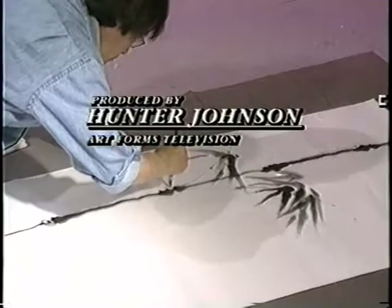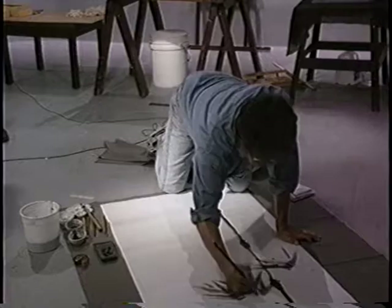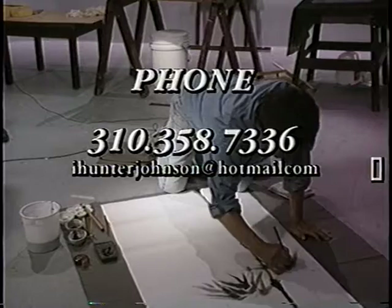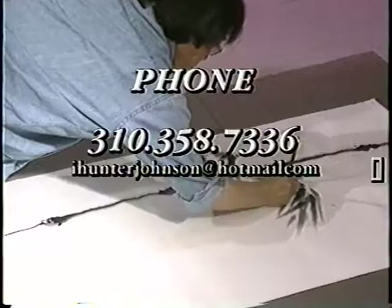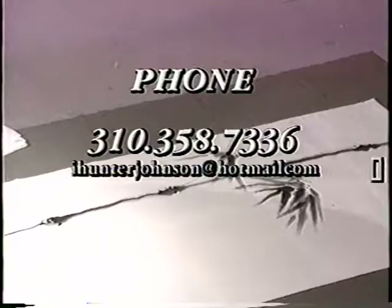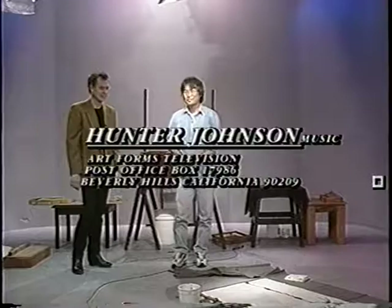I'd like to thank you for being with us — you can just keep on going, Yoshio, keep showing what you're doing. Very beautiful. Thank you for being with us, Yoshio. We hope to see you again soon. I appreciate your coming on the show. Thank you.